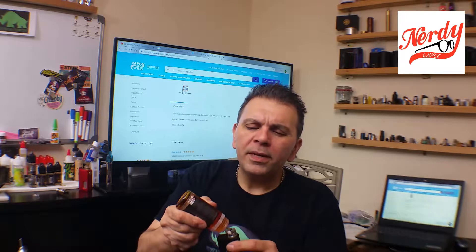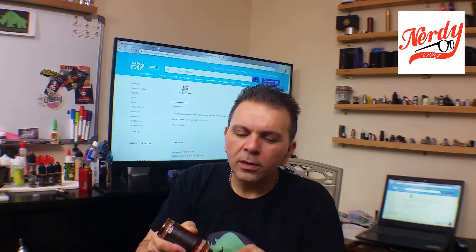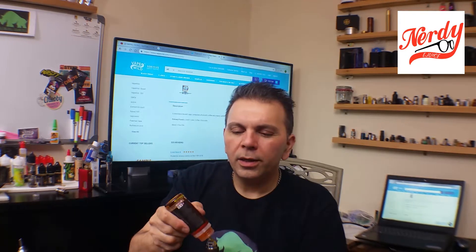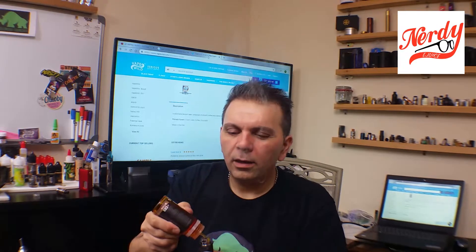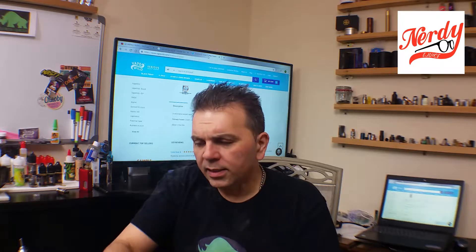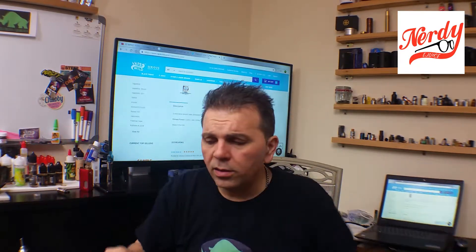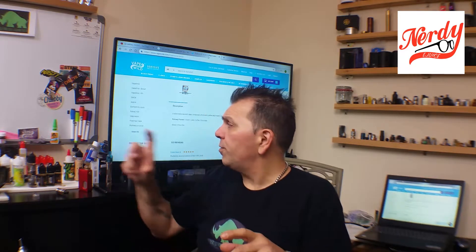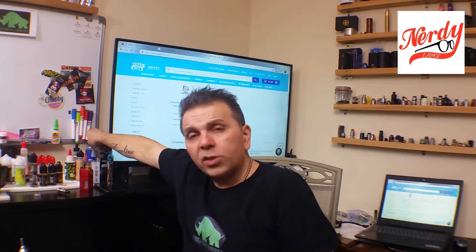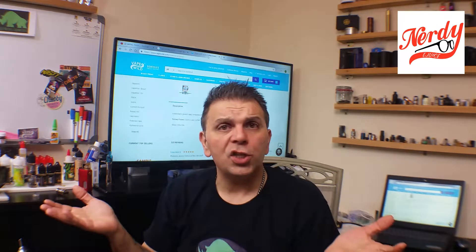Got that baby nice and wicked. Let's give it a little pulse — it sucks the juice right in and wicks the coil really well. Also, you're always going to get that first couple of hits with kind of a cotton smell. If you want to avoid that, get yourself a little bottle of PG and hit it with a couple of drops and pulse it. That helps take the cotton taste away, and it won't disturb your juice since it's flavorless.